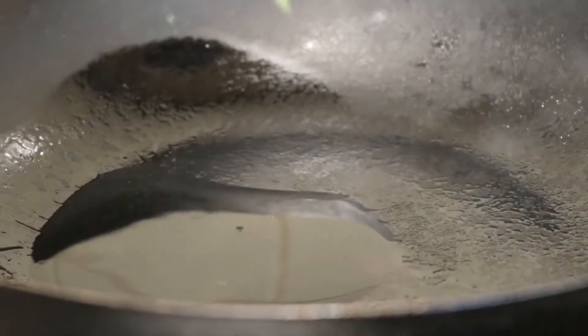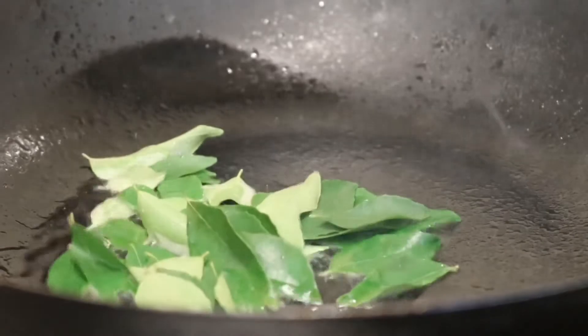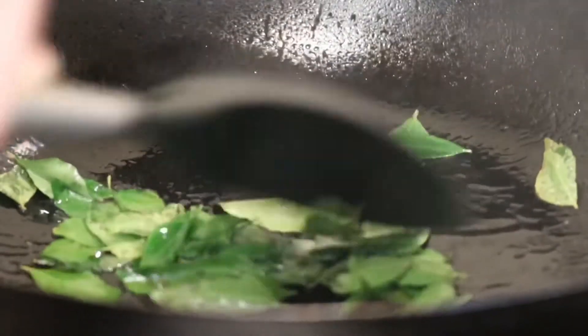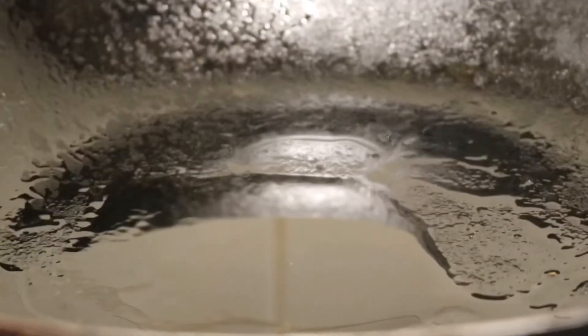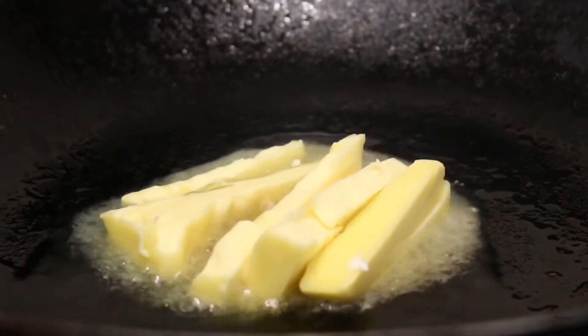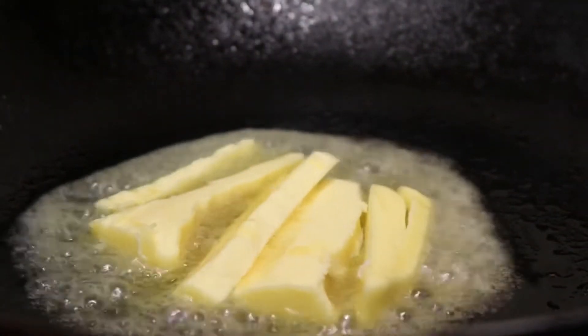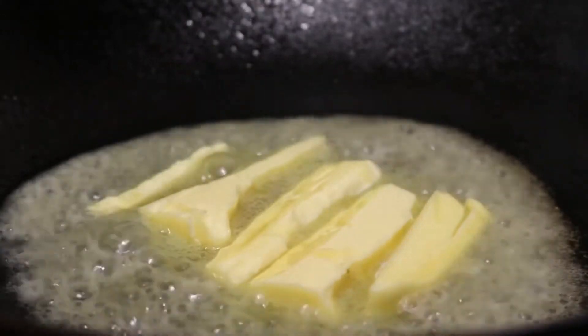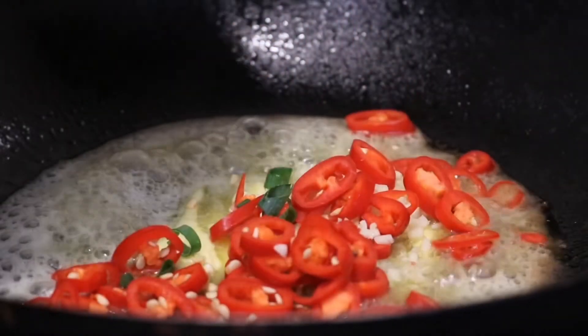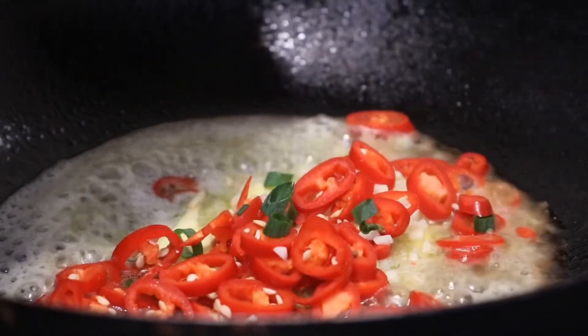In a few tablespoons of oil on medium-high heat in a wok, fry off the curry leaves. Be careful - they spit, but once they go translucent you can take them out of the oil. Leave the oil behind in the wok. Then melt some butter - ooh yeah, bubbly bubbly! Turn down the heat to medium, then stir fry the garlic, chilli and spring onions until they're beautifully fragrant.